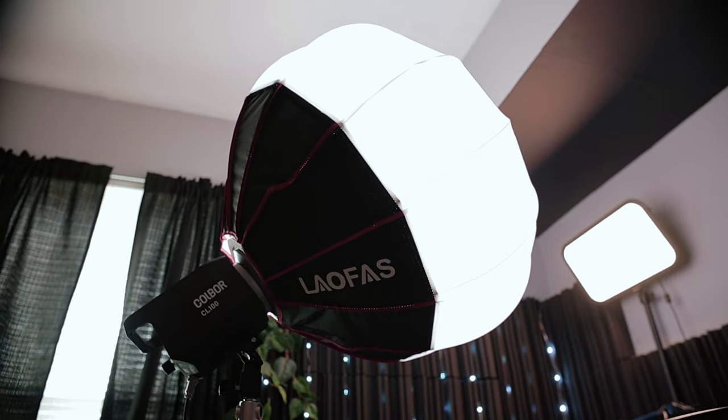Right now I'm just using regular old house lights. Adding a small investment to your YouTube studio can make your videos go from this to this — and all I did was add a few very budget-friendly lights to the studio.